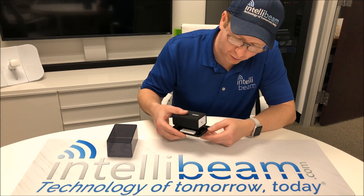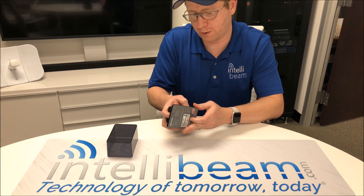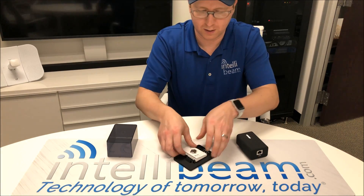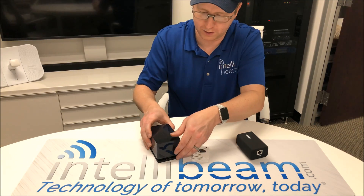It says press and hold here to slide it out. It's got the integrated belt clip that comes out like that. You get the U-Installer Quick Start Guide — let's put that off to the side.